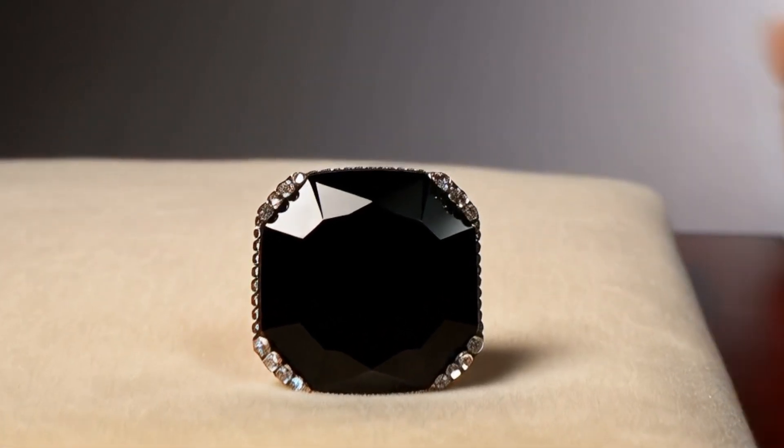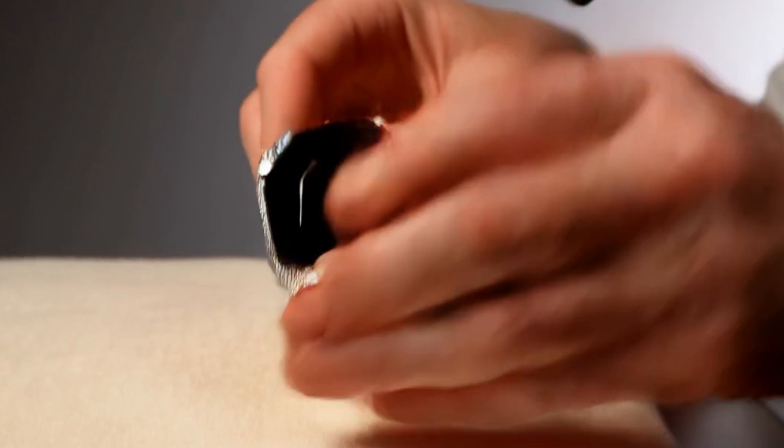Step 2: Place the stone under the light. Hold the black diamond carefully and tilt it slowly under the light.